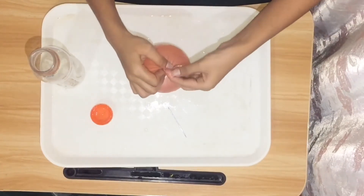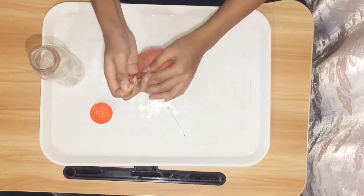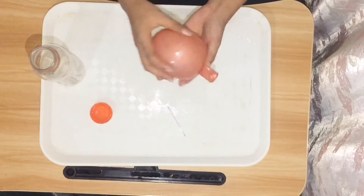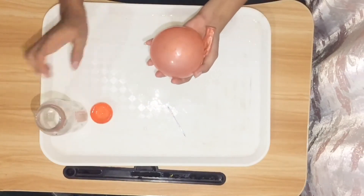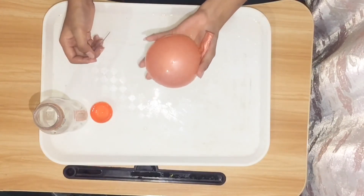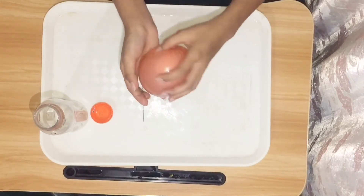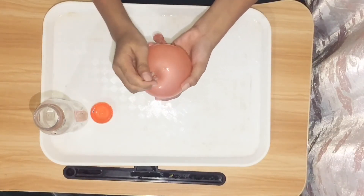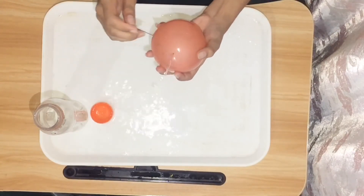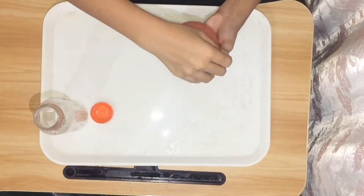This is exciting! Okay, it's already tied. Now, let's pierce holes in the ball or balloon in different areas with the use of any pointed thing — and we'll use this needle. So, what you can see, there's water coming out.